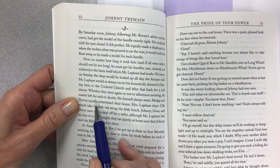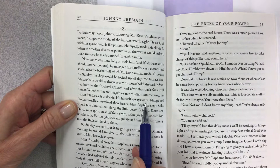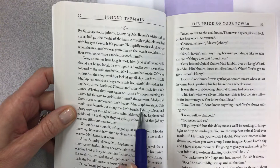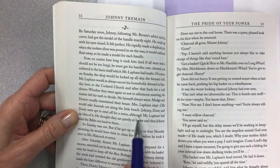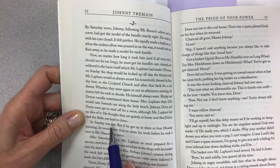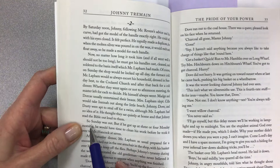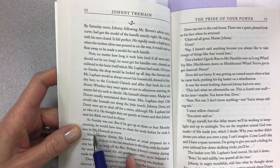Whether they went again to afternoon meeting the master left for each to decide — he himself always went. Dorcas usually entertained her beau — that means like a gentleman caller for dating purposes. Mrs. Lapham slept. Scilla would take Isana out along the little beach. Johnny, Dove, and Dusty were apt to steal off for a swim, although Mr. Lapham had no idea — even playing was not really accepted. He thought they sat quietly at home and that Johnny read the Bible out loud to them. So Sunday was out, but if he got up at three or four Monday morning he would have time to clean his work before taking it to Mr. Hancock at seven.